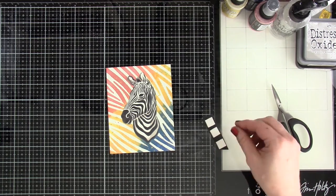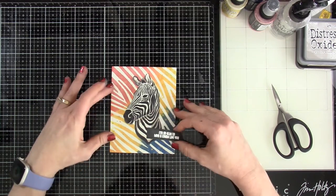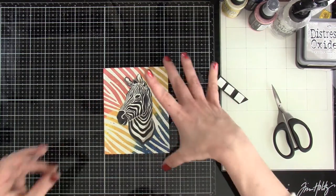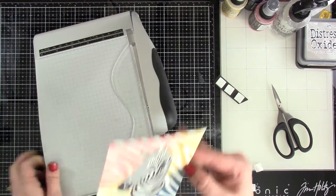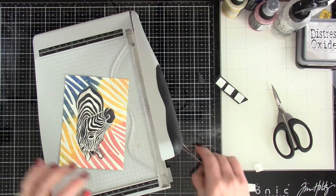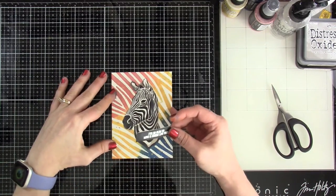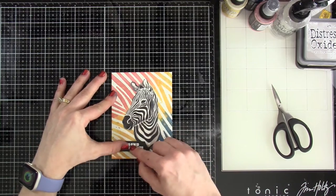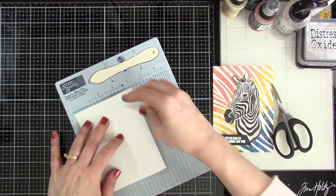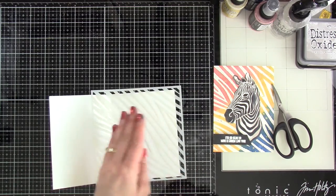This panel is four and a quarter by five and a half inches — the full front of an A2 size card. I decided I wanted to trim it down just a little bit to make sure our zebra is nicely centered, so I set the sentiment aside, pulled in my guillotine trimmer, and trimmed off about an eighth of an inch on both long sides — taking off a quarter inch total. That way when I attach it to the card front I'll have a nice border. My card base is white card stock measured at five and a half by eight and a half inches, scored at four and a quarter inches.